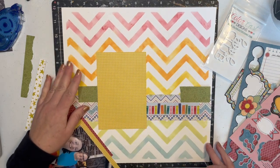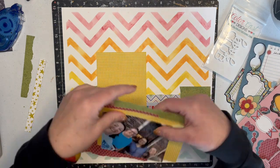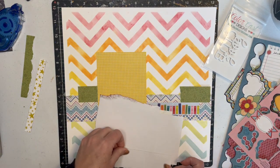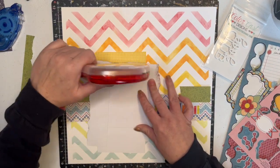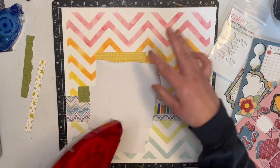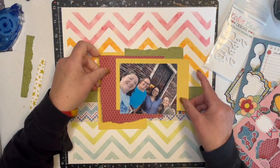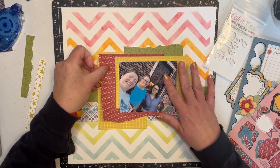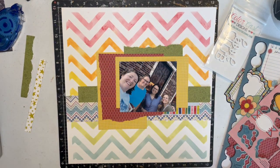My paper keeps moving around and won't stay where I want it today. I'm just happy it's not an ice storm, because usually when it gets this cold that's what we get instead of snow. If you've never been in a true ice storm, they are not fun at all.